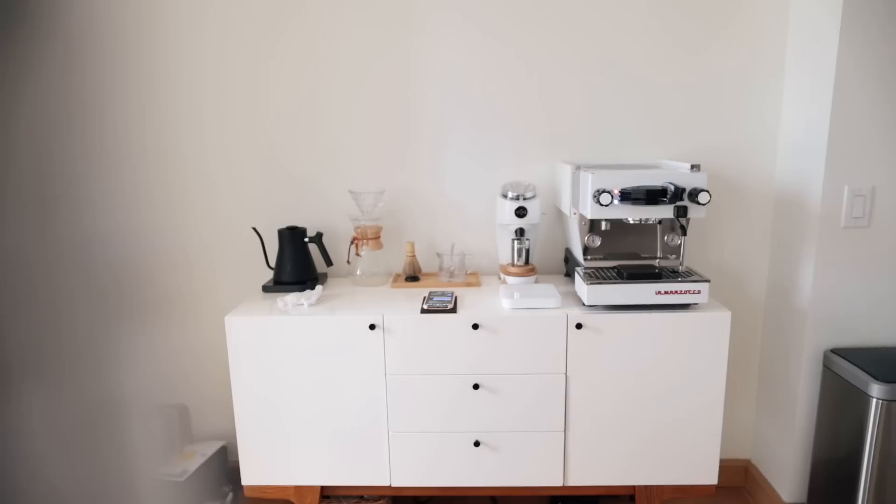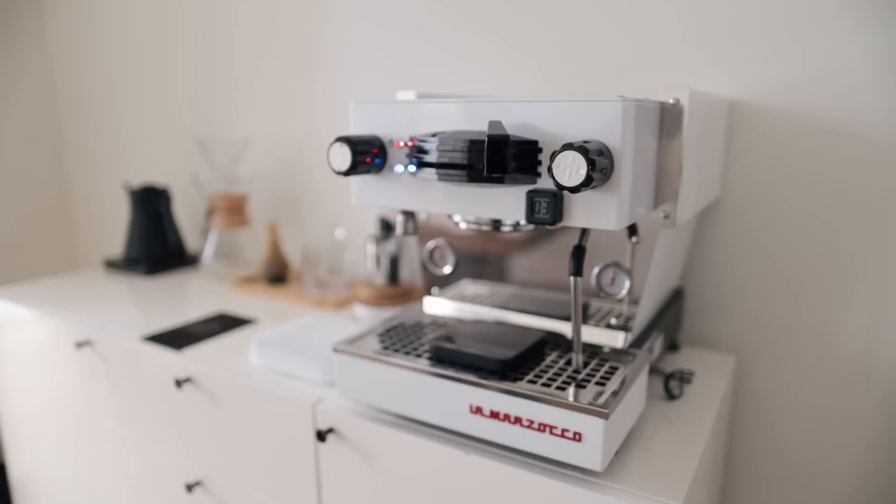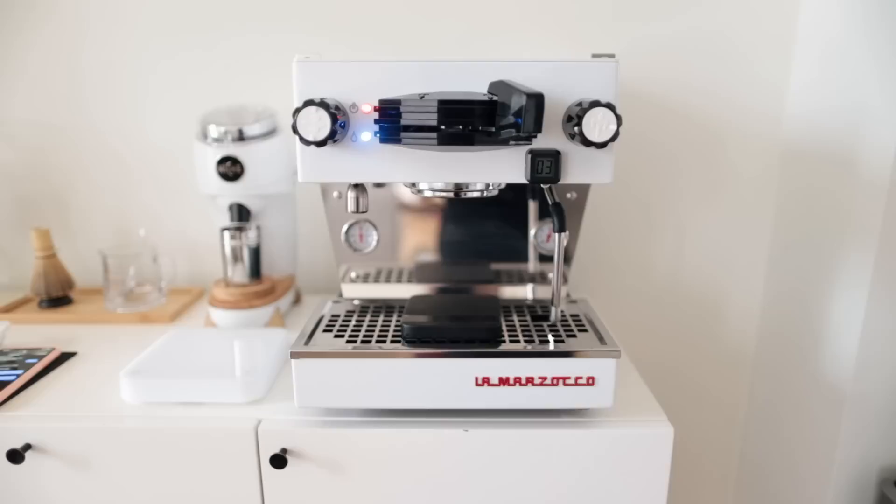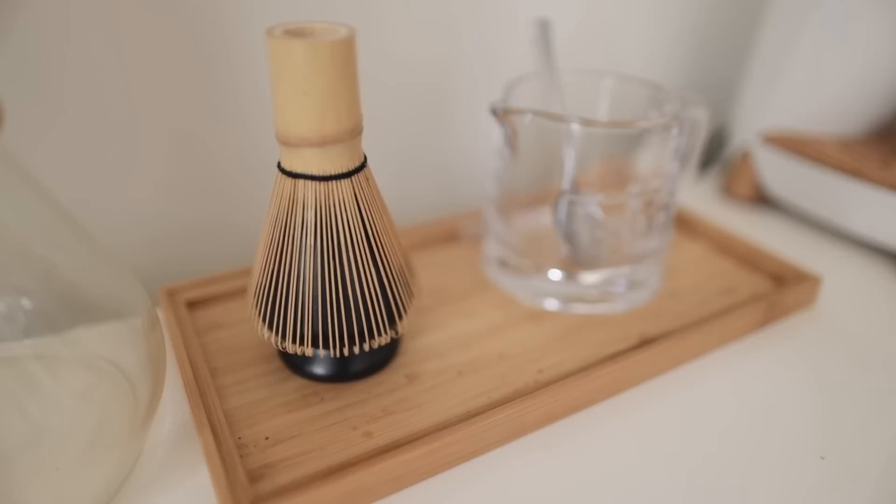Last but not least is the counter area. To the right I have my espresso machine, and next to it is my new grinder — the Niche Zero. It matches the Linea Mini so well with the black and white and wood accent. In front of that I have two scales from the same company — I believe it's called Acaia. The smaller one called the Lunar sits on the drip tray to weigh espresso, and the Pearl stays on the counter to weigh beans or for pour over.